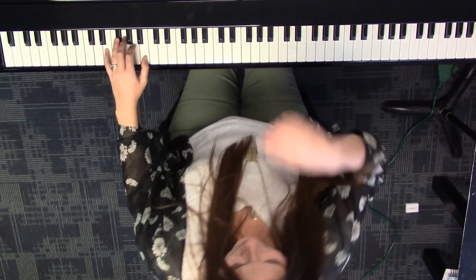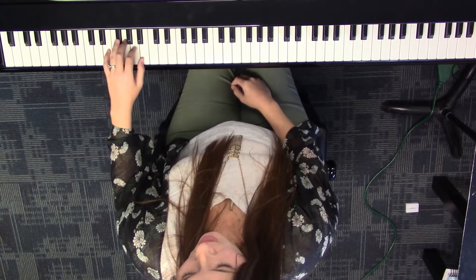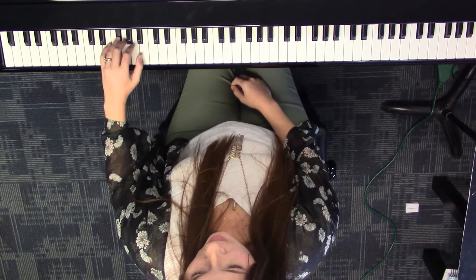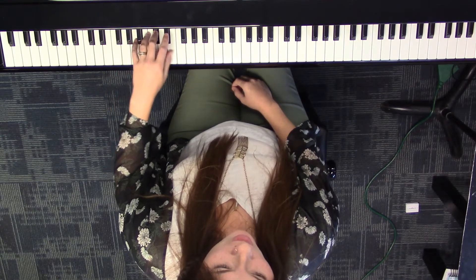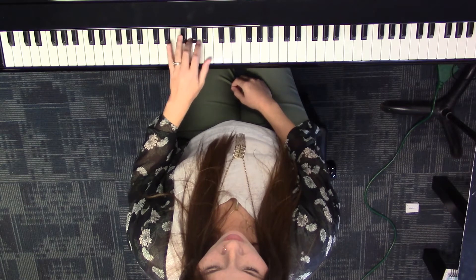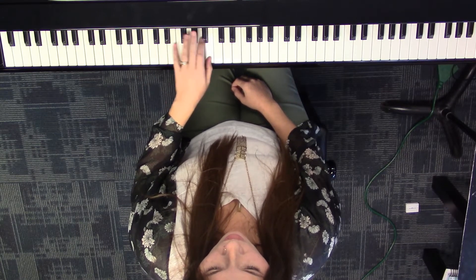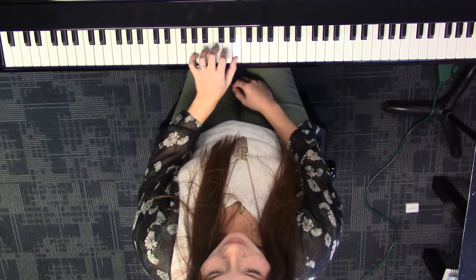Let's say our finger numbers. Five, four, three, two, one, three, two, one, four, three, two, one, three, two, one. And then back to natural.